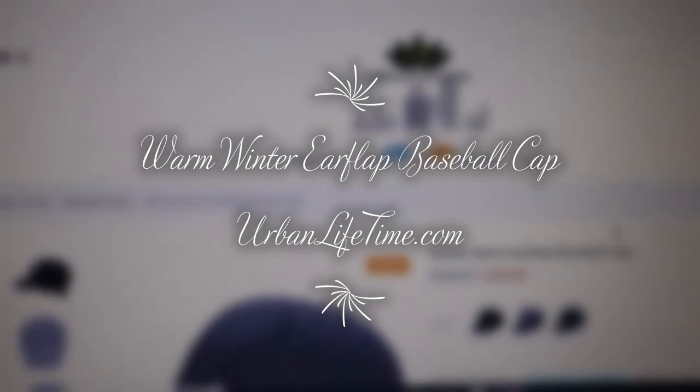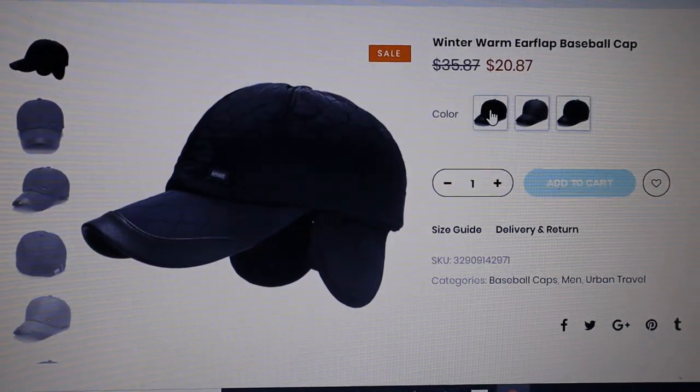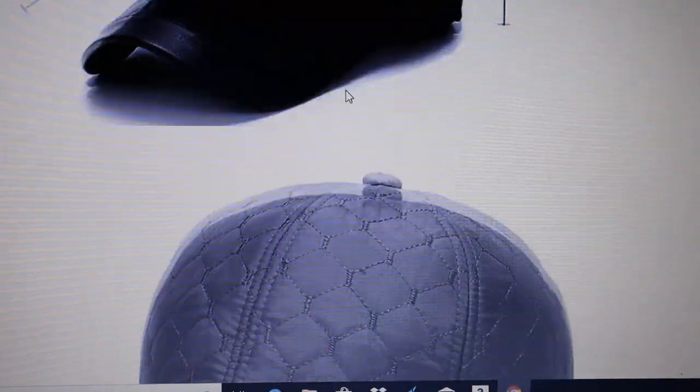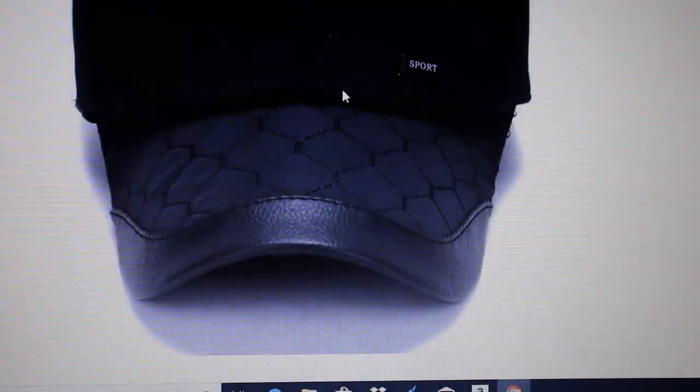Cold weather is coming, but Urban Lifetime has an answer with our warm winter ear flap baseball cap. Three different colors, and the cap is quilted for warmth. It's made out of PU leather, cotton, and polyester.